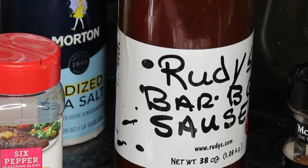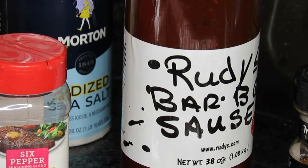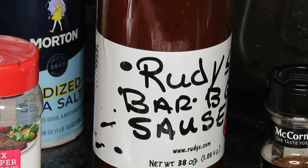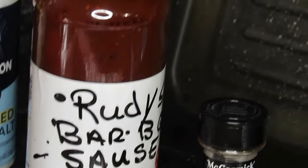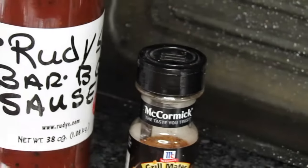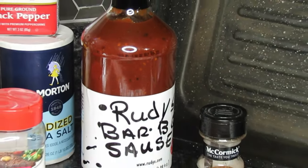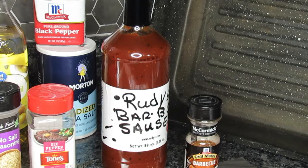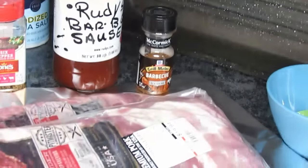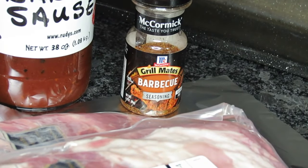I've got sea salt and black pepper — I'll be using just one teaspoon of sea salt and about half to three-quarters of a teaspoon of black pepper. And then I have some barbecue sauce up there that I'm just trying out — one of my sisters in Christ from our YouTube family sent me this as her favorite barbecue sauce. It's called Rudy's barbecue sauce, and I'm gonna taste it first before I put it on.